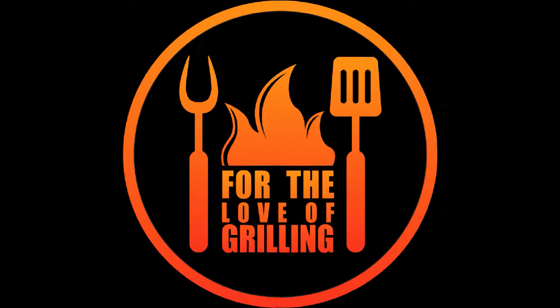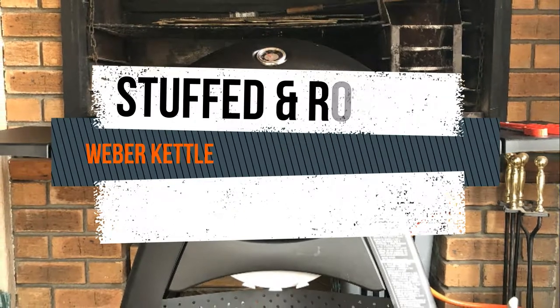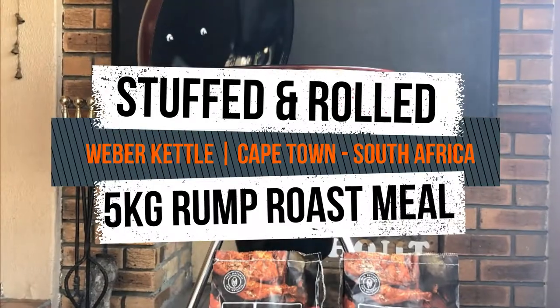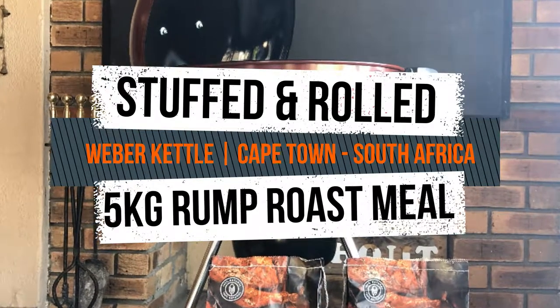Welcome back to For the Love of Grilling. Today we are trying something new — join me as we try and learn together. I'll be trying something I learned from a friend, Darby Pretorius: a stuffed and rolled 5kg rump roast, stuffed with all kinds of wonderful goodness. Let's go!